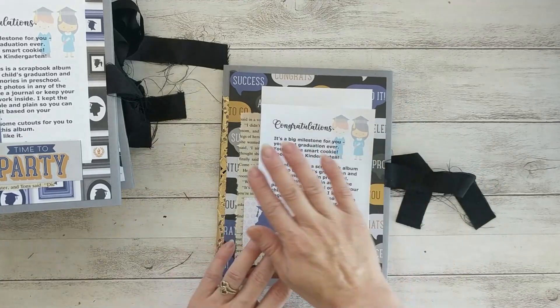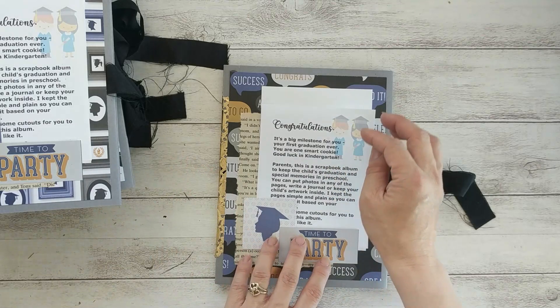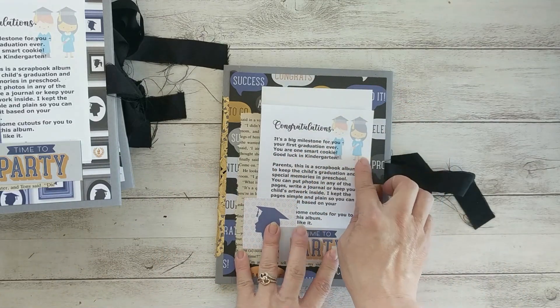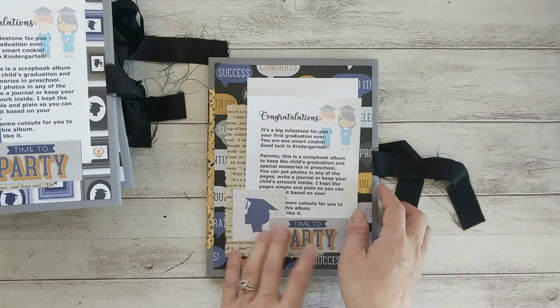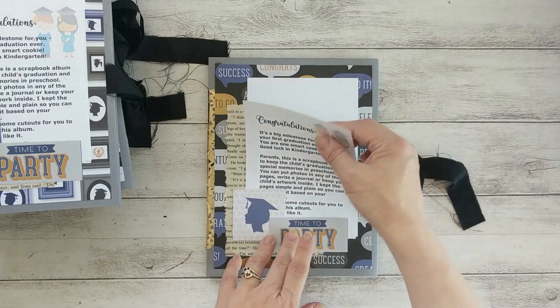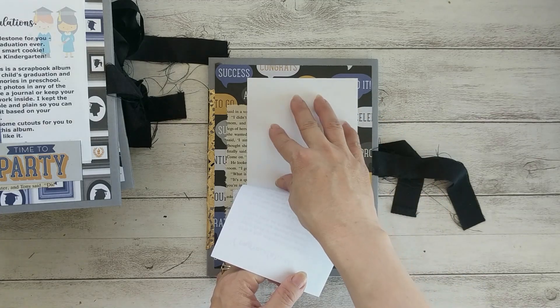This is very simple. On the front I just put a little bit of collage or cluster, and here I put a congratulation note to the kid and a note to the parent explaining what this book is and what they can use it for.